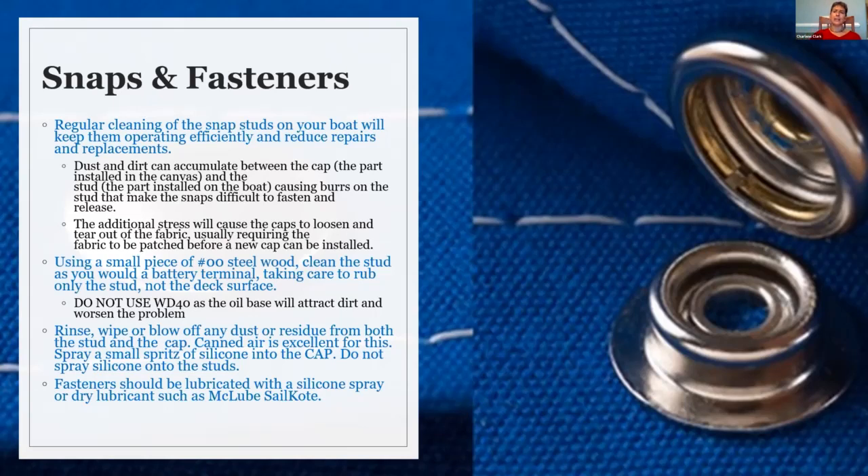Also in the cap itself, there's a little spring in there. Over time those springs do start to open up a little bit. Unfortunately, once they start to loosen up, you'll find that it's too easy to snap in but you can't get it to stay. When that happens, you do need to replace the cap. But you can certainly keep the stud working well — a small piece of steel wool will help to keep that stud clean, similar to how you'd treat battery terminals.